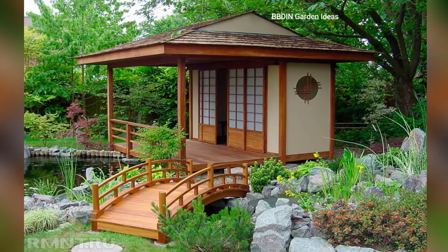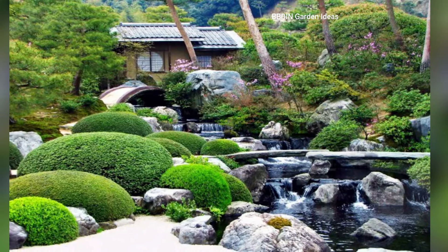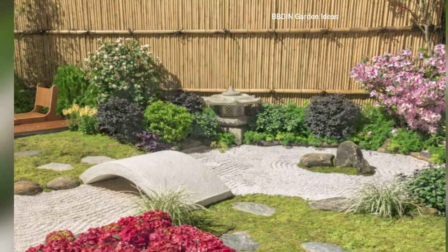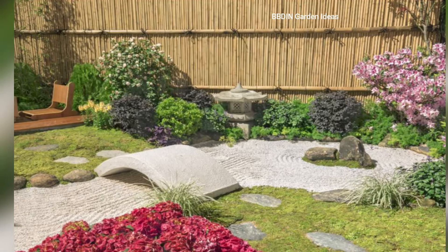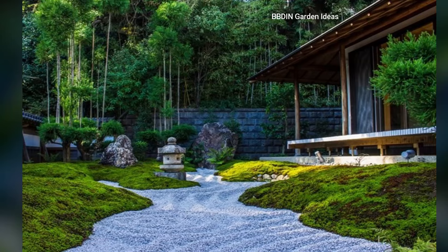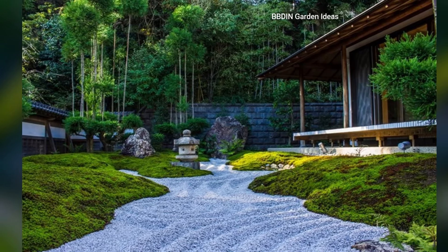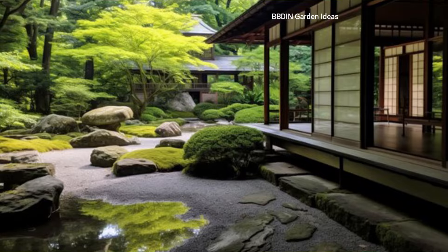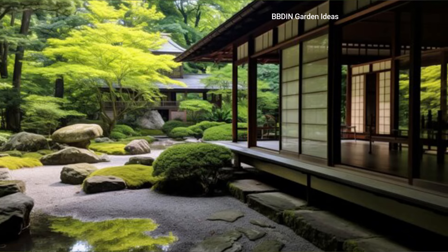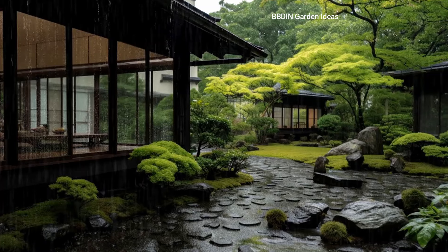Enclosed courtyards: if you're working with a smaller space like a backyard or patio, consider creating an enclosed courtyard zen garden. This can be a peaceful spot separate from the rest of your home where you can retreat for quiet reflection. Incorporate all the core elements — rocks, sand, minimal greenery, and perhaps a water feature — to create a balanced and calming environment.